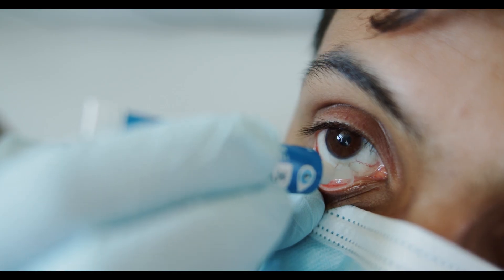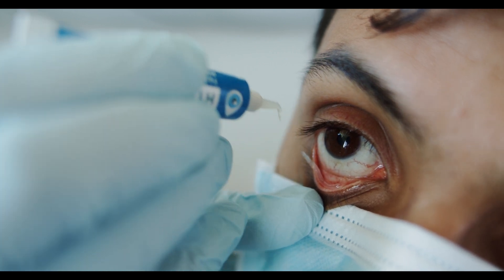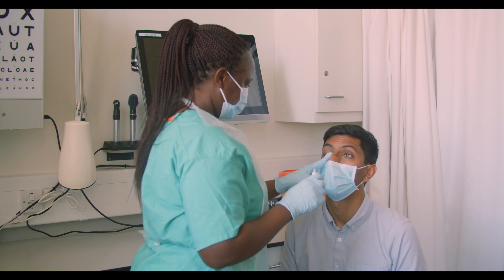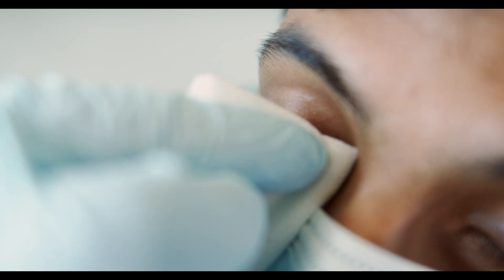After a second or two, ask the patient to close their eye. To help reduce drops draining away, press a finger at the corner of the lids by the nose for a few seconds. Then wipe away any excess drops or ointment.